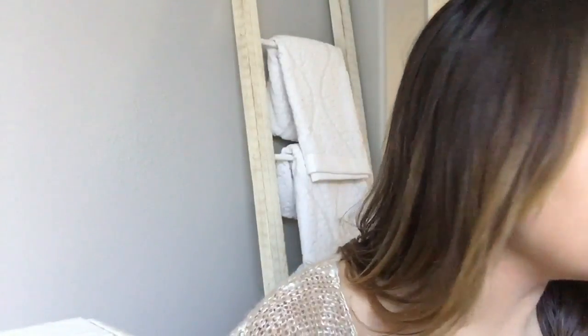I use this Real Techniques brush and do small circular motions, then also downward strokes depending on what part of the face I'm working on. The biggest thing is to just blend, blend, blend. These brushes are super affordable, so I definitely recommend them. Okay, foundation is done.